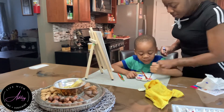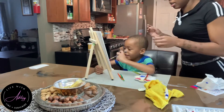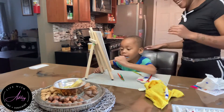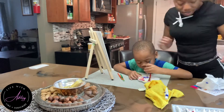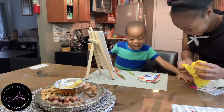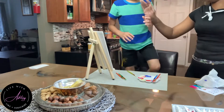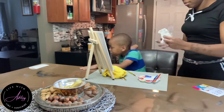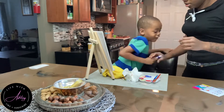I'm super proud of him. This was a really cool activity and I actually have more canvases — I believe the kit comes with about six or seven canvases. So we will be doing this painting activity again, but next time we'll definitely do it outside.